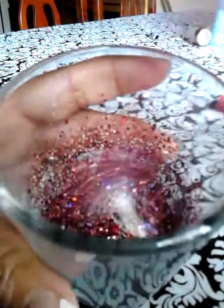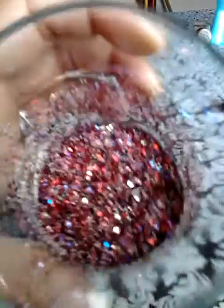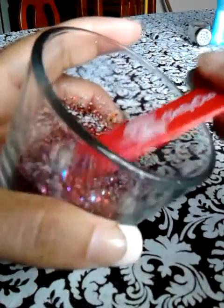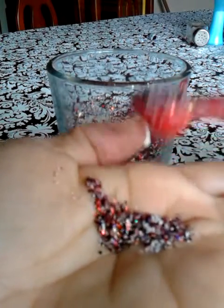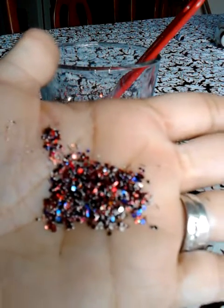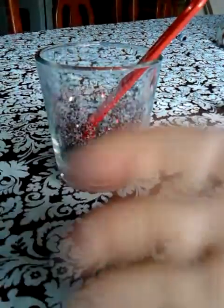Mix, mix, mix. There we go. Let's do it this way, maybe you can see a little bit better in my hand. That's how it came out. I hope you like it. Enjoy! Bye bye, thank you.